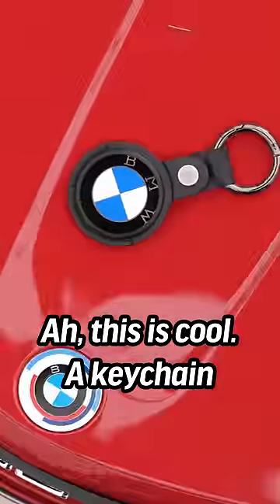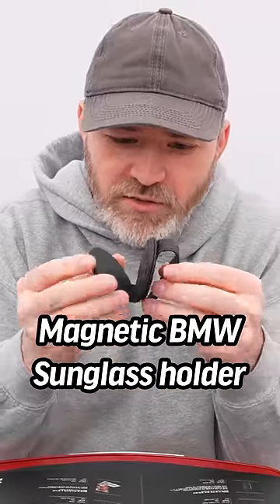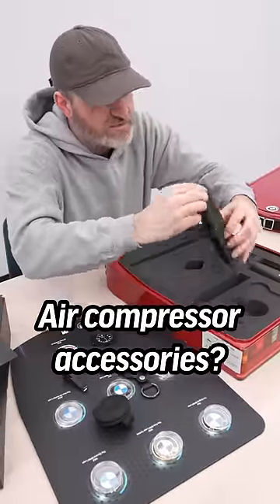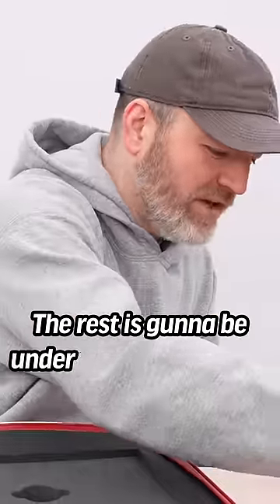This is cool — a keychain. Magnetic BMW sunglass holder, air compressor accessories, and an actual air compressor. The rest is going to be under the hood.